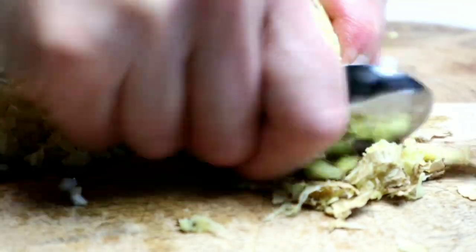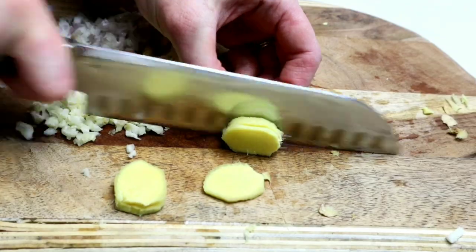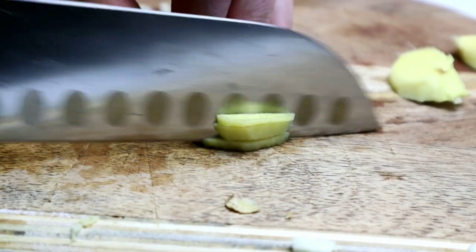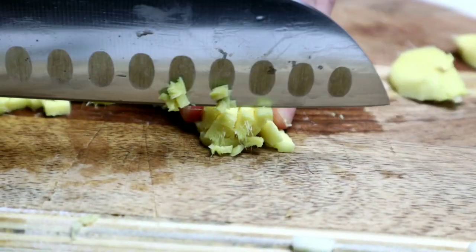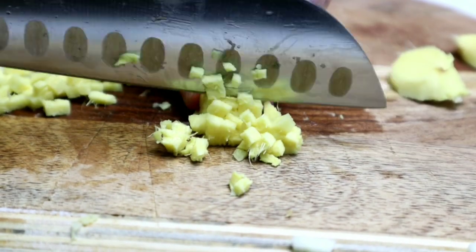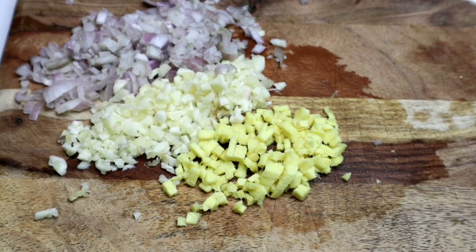A great hack with ginger — I've shown it before — is to use the back of a spoon to get the skin off. Then I'm just slicing and mincing it as well. You can also grate it in; if you grate it, the flavor won't be as intense and you won't bite into pieces of it. But I actually love ginger, so I don't mind it.